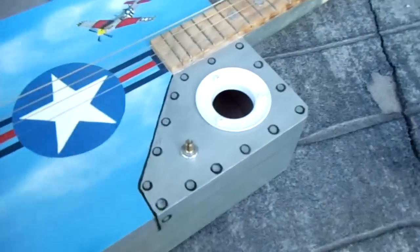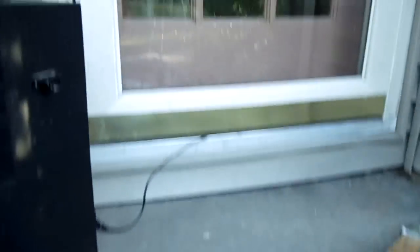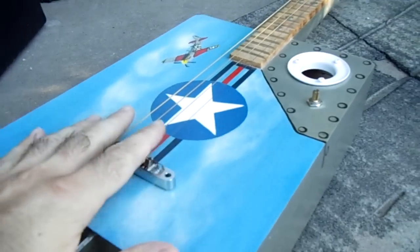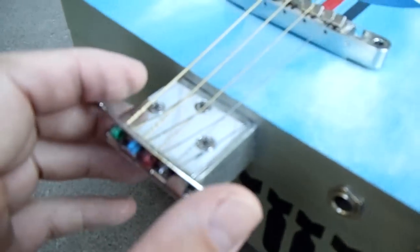This is the one I call my Delta Darling guitar, and you'll see why in a second. It's constructed a lot like my other guitars, but there are some unique differences.